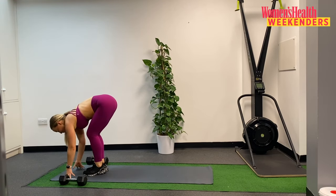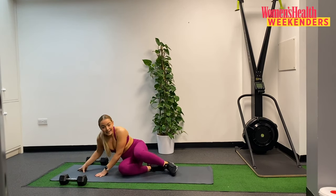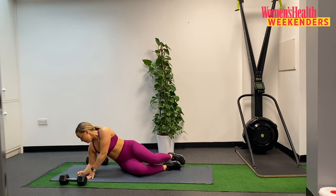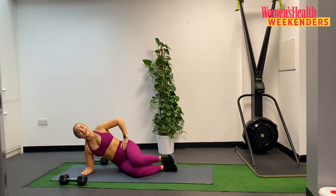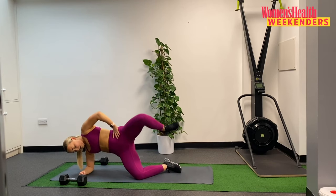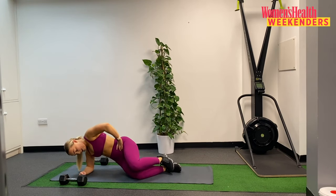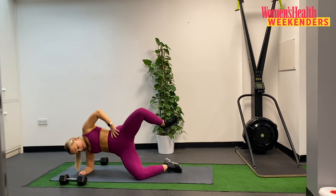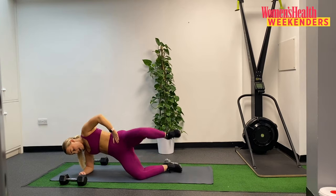You can pop those dumbbells down, we're done with them for now. Coming down to the mat — elbow under the shoulder, fist driving down into the mat, knees bent, feet together. 10 reps, here we go. 1. 2. 3. 4. 5. 6. 7. 8. 9. And 10. Good work.